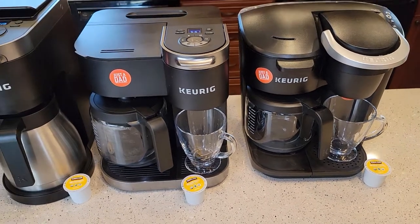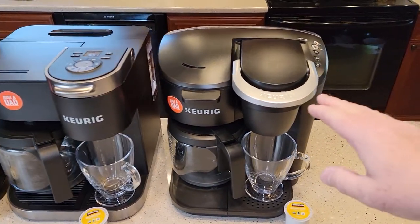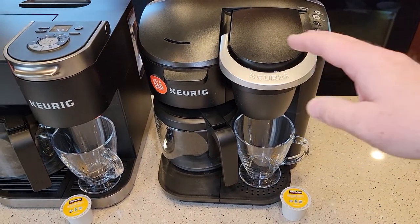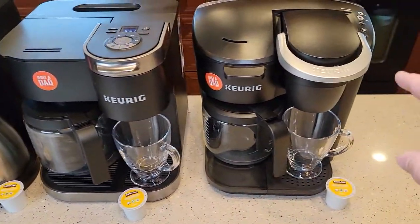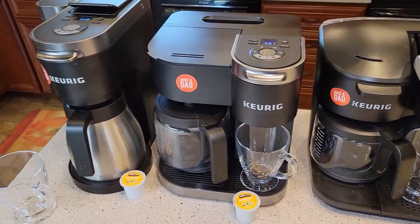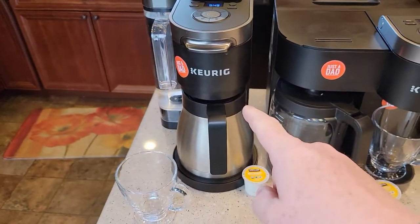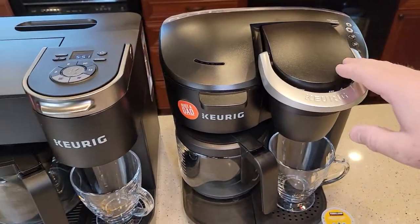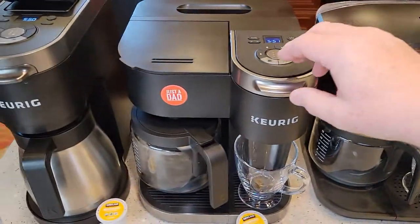They obviously made a K-Duo that's a little cheaper with a lot of the features of these, but it doesn't have all the features that the other two have. These are kind of your premium models, and the K-Duo Plus is your really premium model. So let's start with the $99 one. All three of these are K-Duos — they all do K-Cups.